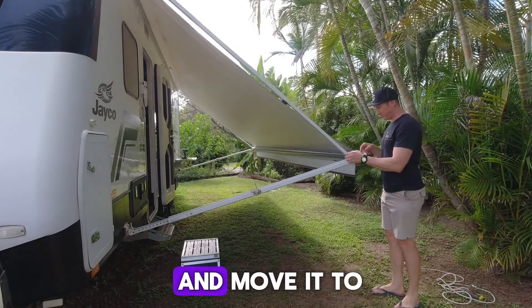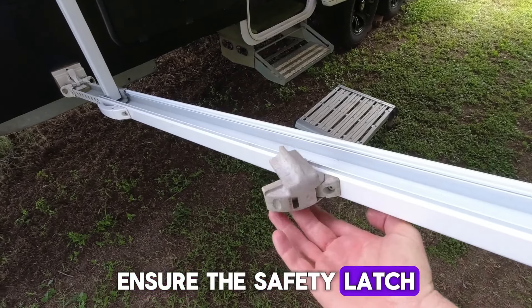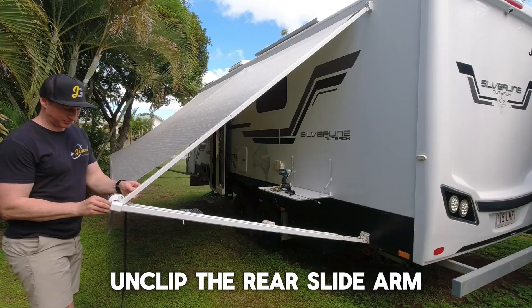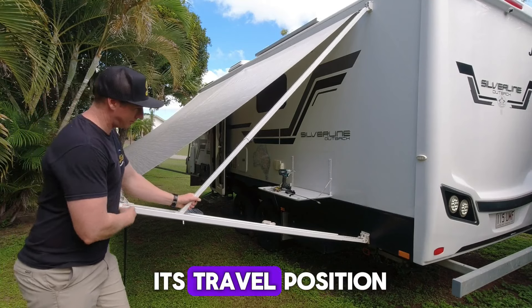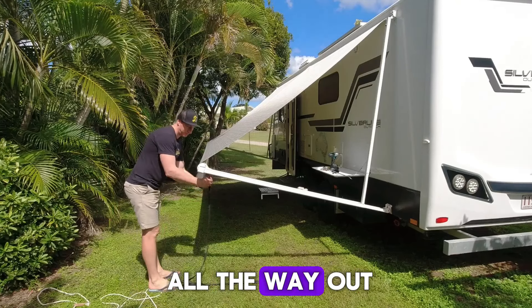Unclip the slide arm and move it to its travel position. Ensure the safety latch is all the way out. Unclip the rear slide arm and move it to its travel position. Check the rear safety or travel latch is all the way out.